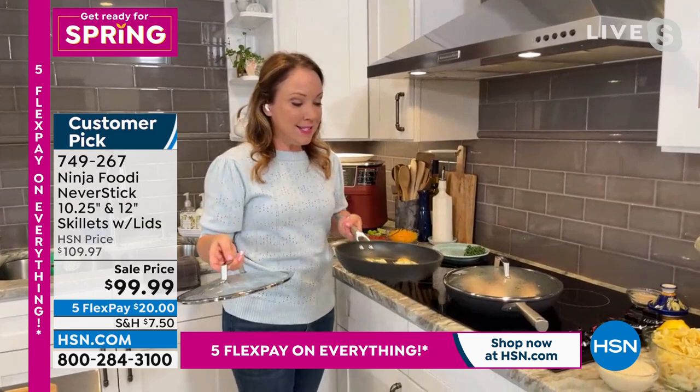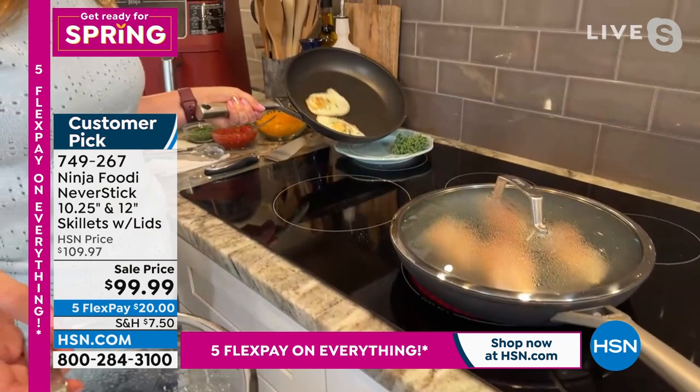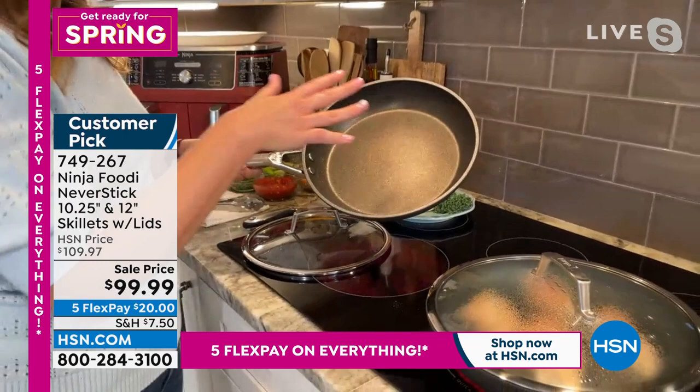Look at these eggs — they are not sticking to the bottom of the pan. I'm just going to pour these out and show you how beautifully non-stick this is. So if you've ever been frustrated by things getting stuck to the bottom of the pan, I think you'll really love cooking in your non-stick cookware.